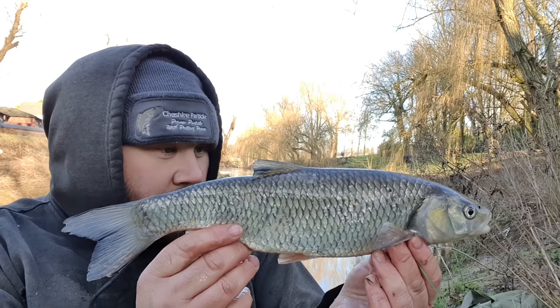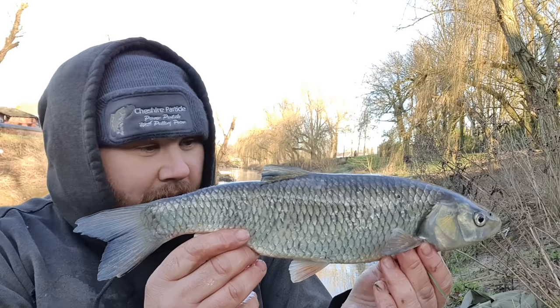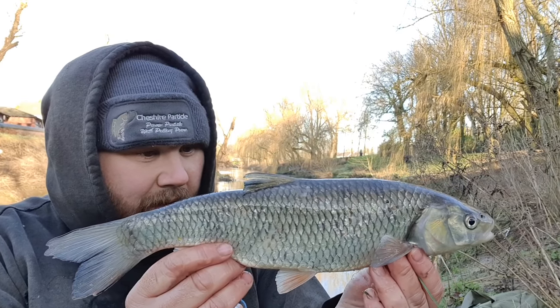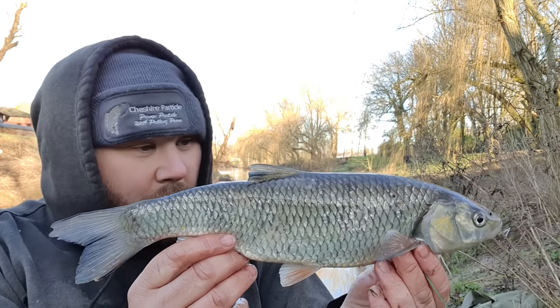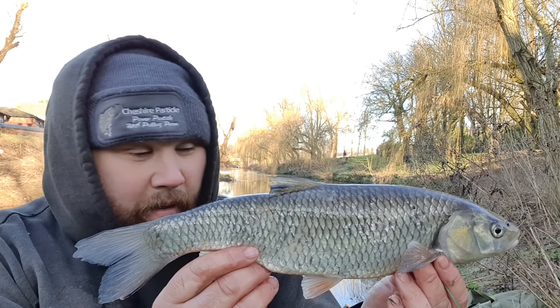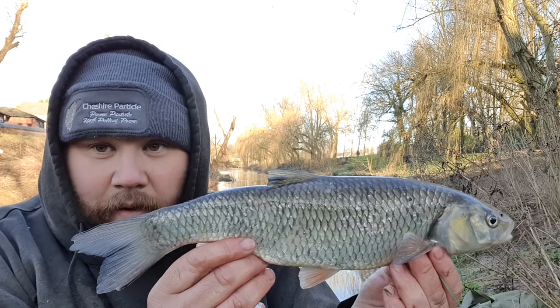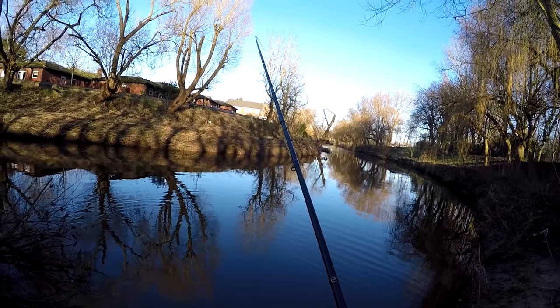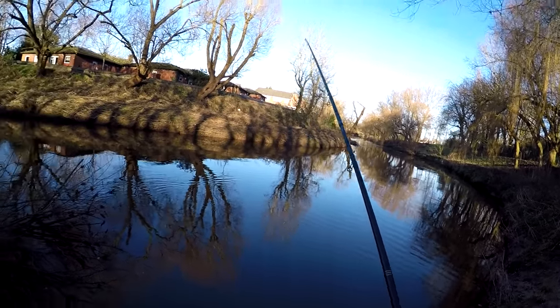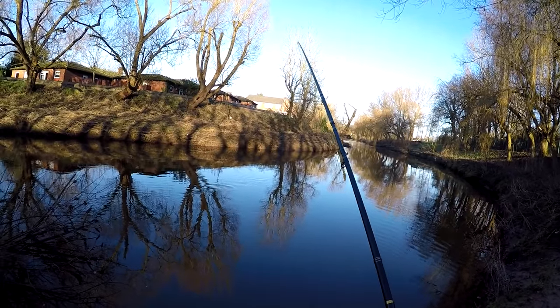There's the first chub of the day! Halfway down the swim the float buried. It's been an hour coming, but hopefully where there's one there could be more. Let's get this one back and get another cast in.